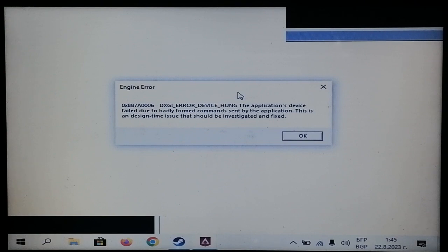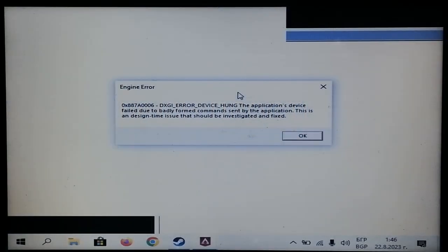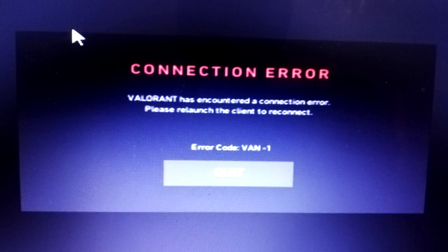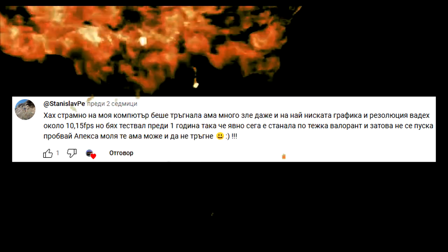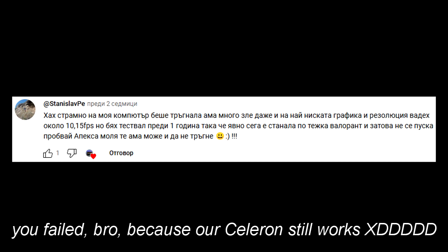The Celeron has spoken. I'm not really surprised, considering that Valorant was also giving us errors. I'm actually surprised I was unable to turn off Apex at that point. I mean, I knew it was pointless to try running Apex Legends on this hardware — Valorant doesn't work, and CSGO only gives 15 FPS — but since Stanislav the overestimator insisted, I ended up doing it against my desires. Celeron is still working!